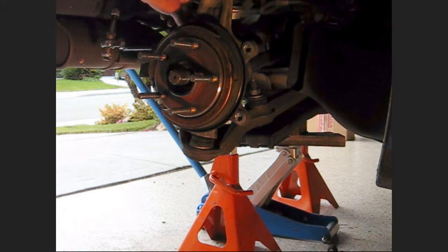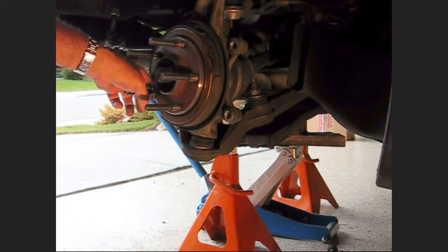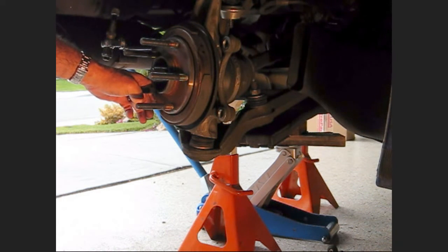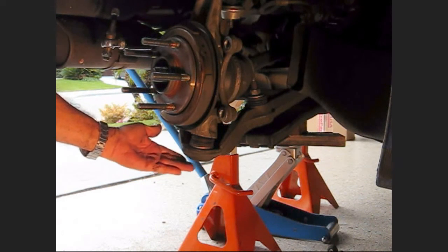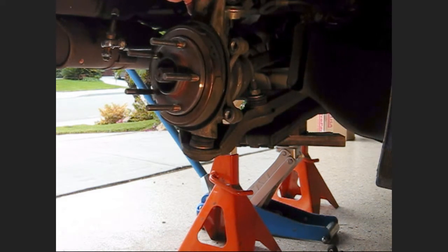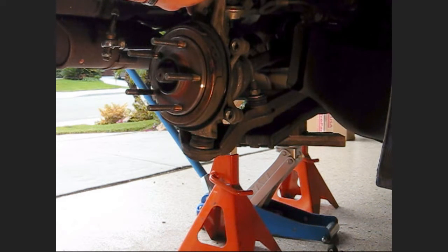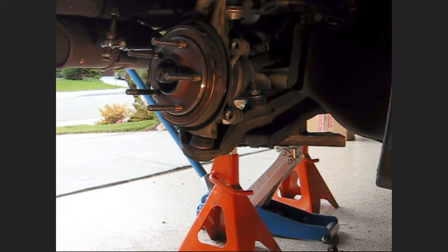Now I've got the caliper, tie rod, and axle nut loose — one to go. I've got to turn this quite a lot to get in there. I might not be able to get in there without taking the top off. What I'm going to do is jack up with a bottle jack here, raising this up and keeping this arm down, so that this will actually pop out. Then I can get this off the axle and get at the last ball joint.